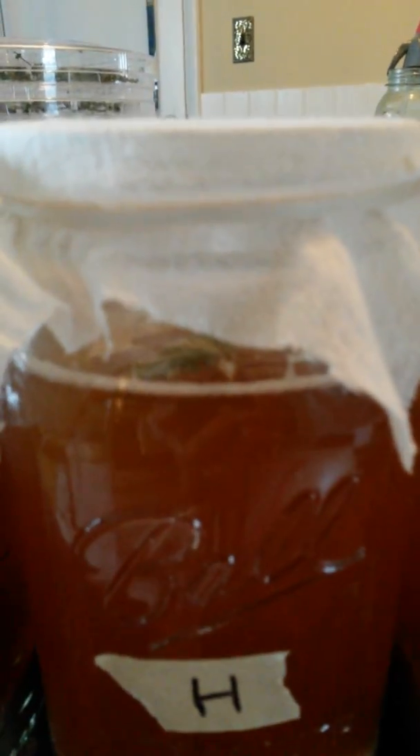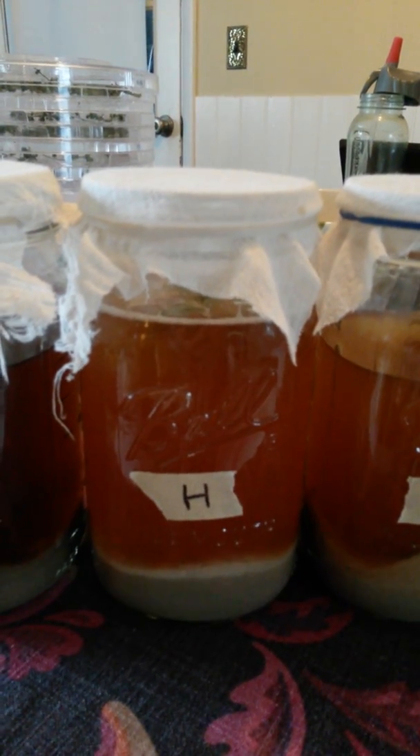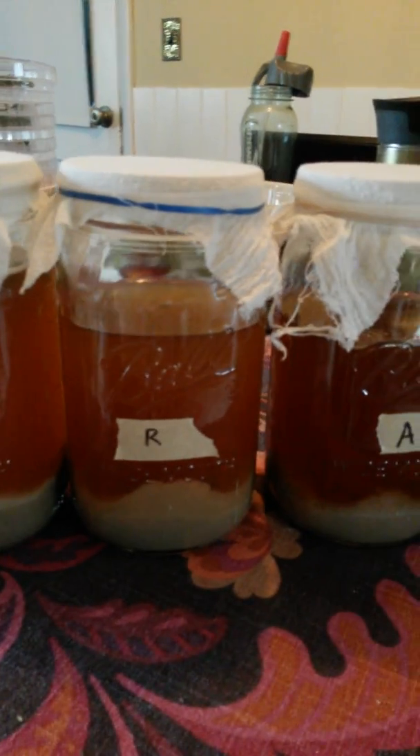crazy — look at all those bubbles. And a nice layer of yeast sediment down there. This one smells wonderful, and we're going to have some sort of farmhouse action hopefully out